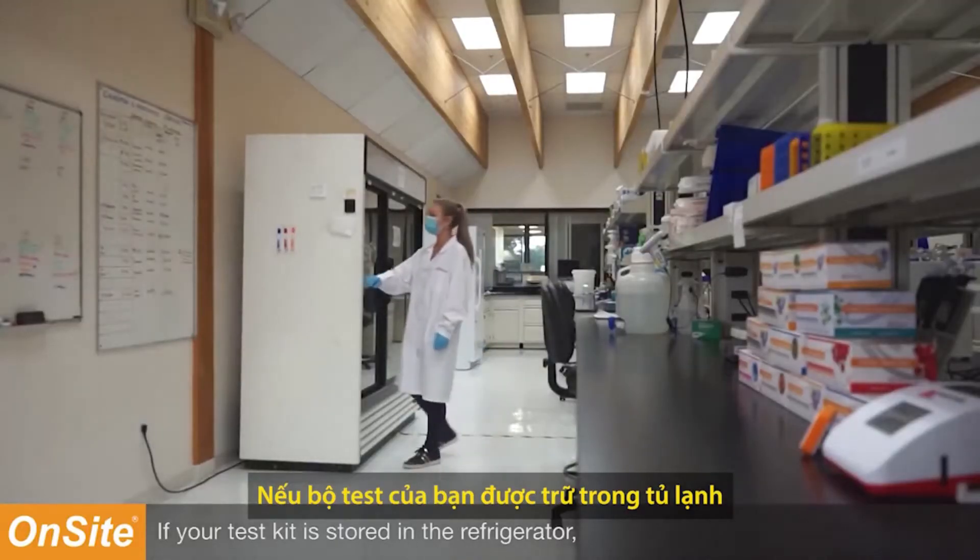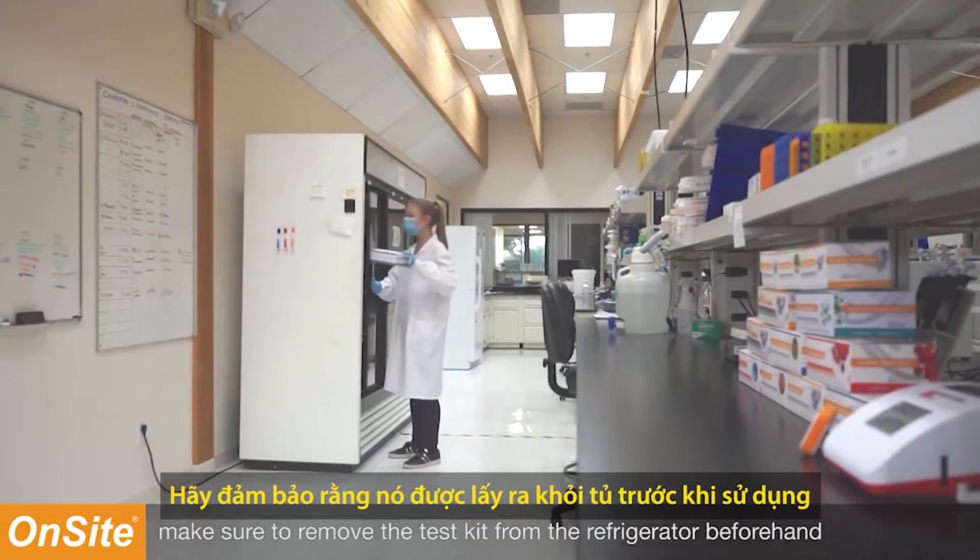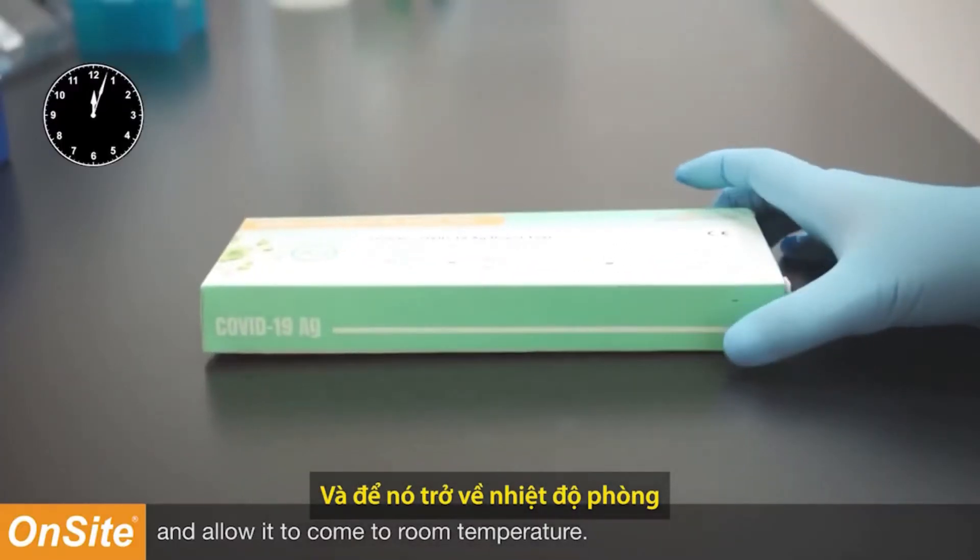If your test is stored in the refrigerator, make sure to remove the test kit from the refrigerator beforehand and allow it to come to room temperature.